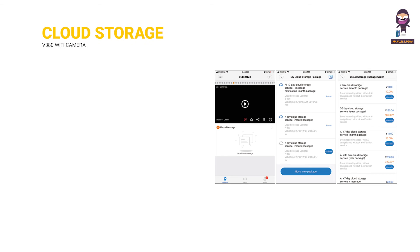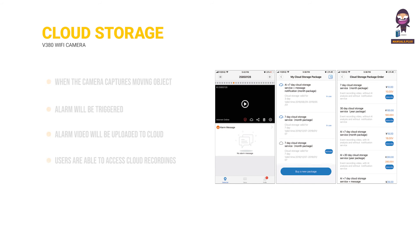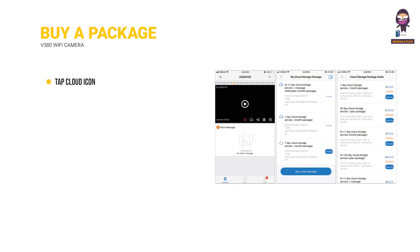Cloud Storage. When the camera captures a moving object, the alarm will be triggered and the alarm video will be uploaded to the cloud. Users are able to access cloud recordings even if the device or SD card gets stolen. To buy a package, tap the cloud icon, tap 'Buy a New Package,' then tap Subscribe. You have now ordered a package.